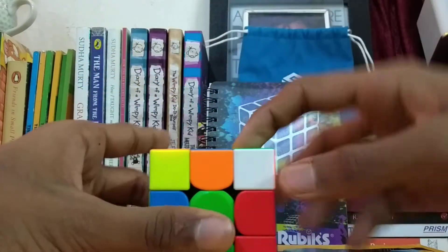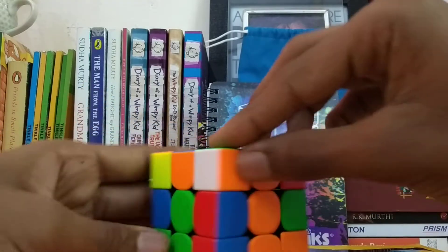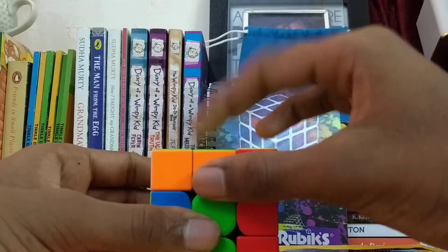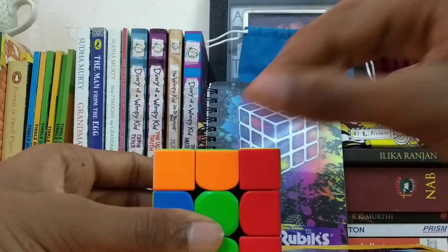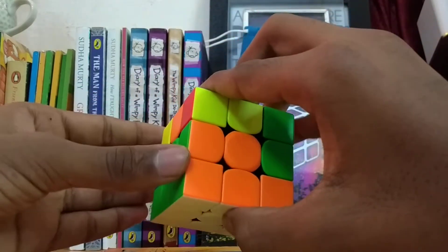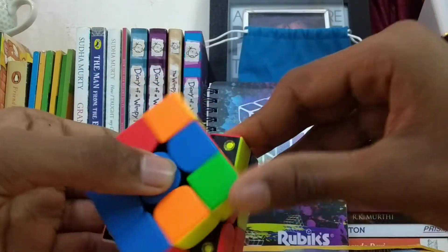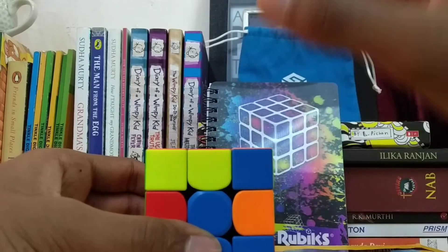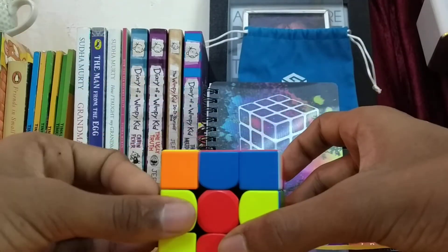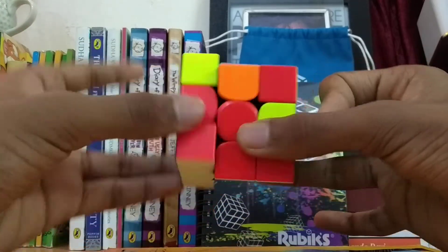That pairs this up. For the right side you do a U move, then we do the right side algorithm which pairs these two up. Now we keep it here so that this doesn't get disturbed, lift this up, put that in, and that's it.